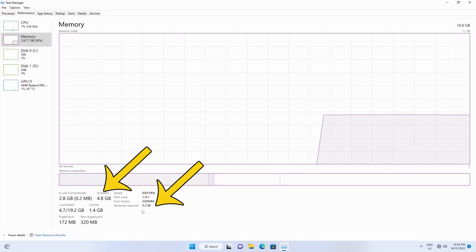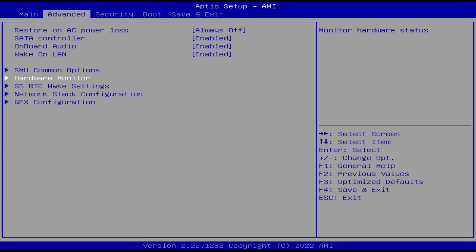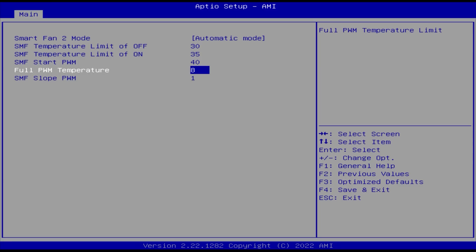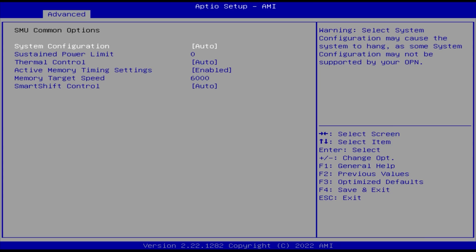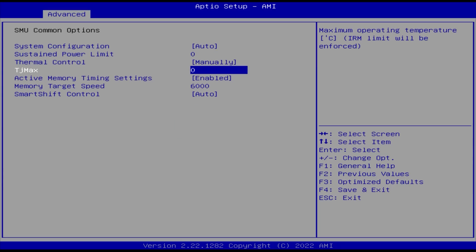I was able to run Windows with a 16GB kit using the 8GB VRAM setting, but it might run out of system memory when running too many applications or playing games. The auto option just gives a black screen after the Minis Forum logo. You can also change the fan settings — lower the full PWM temperature to something like 85, or lower the max power limit if you don't mind less performance for better cooling and less fan noise. There are more advanced options such as sustained power limit and TJ Max.